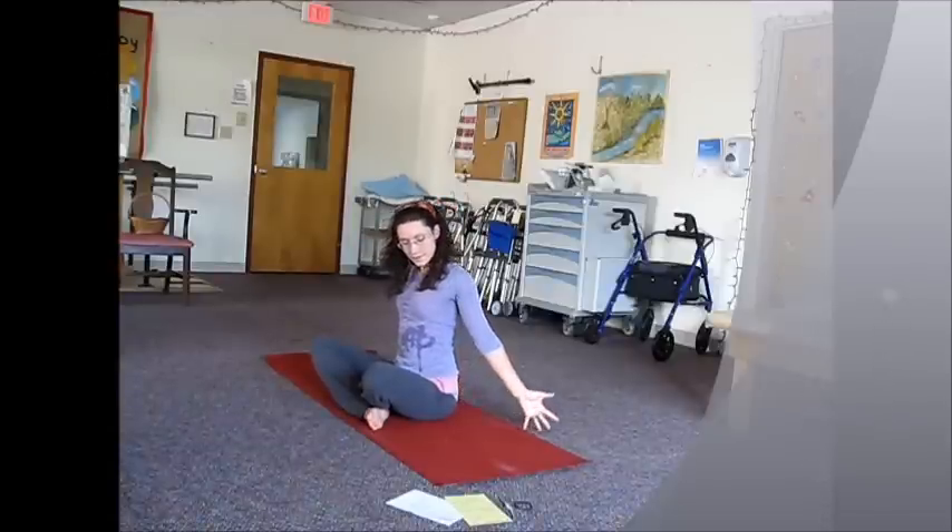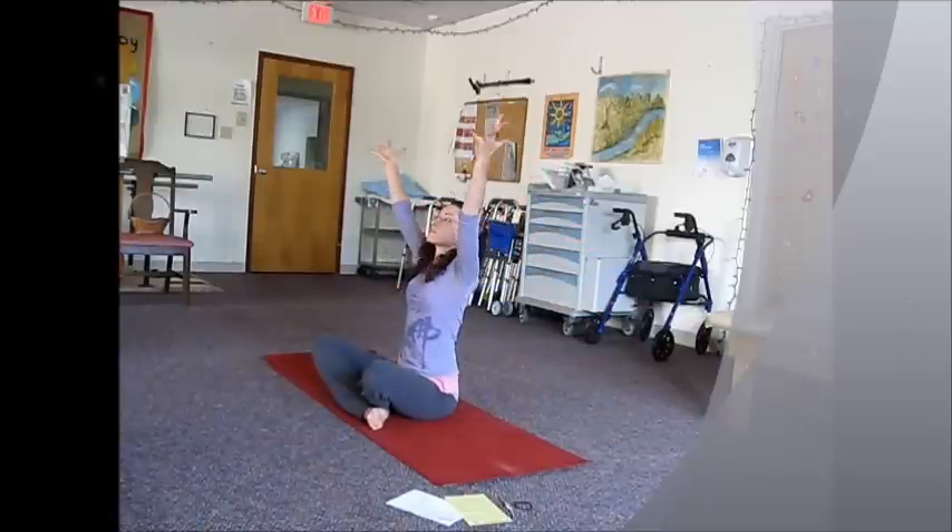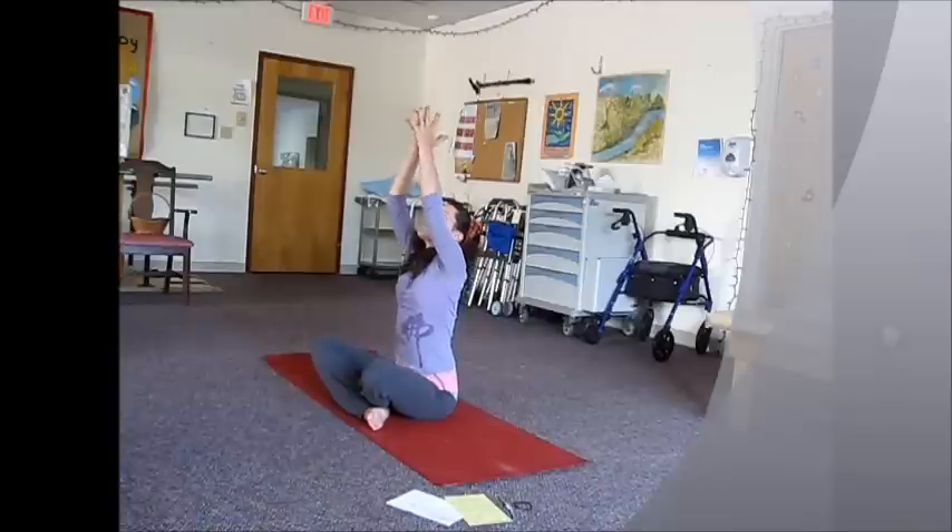On the inhale, circle the arms out to the sides — we're still drawing the thumbs back, giving that opening to the chest. Reach up. Palms joined together, exhale, back to the heart.